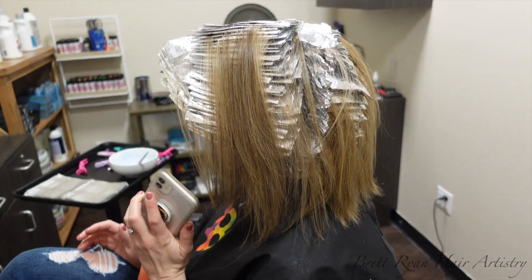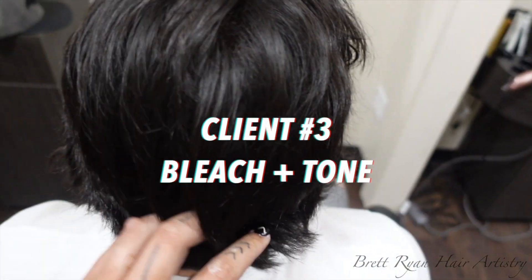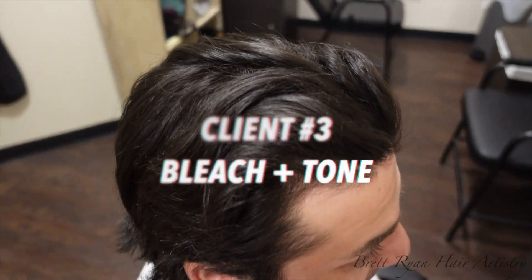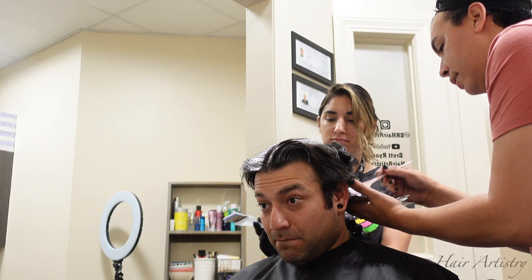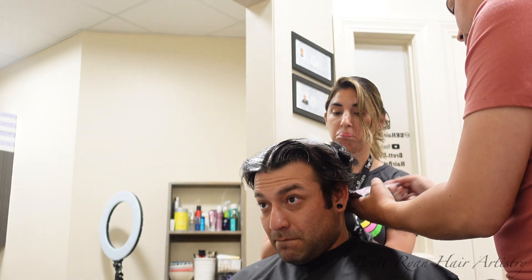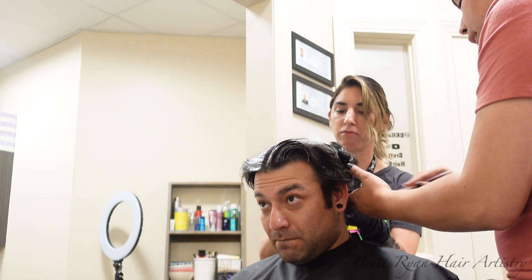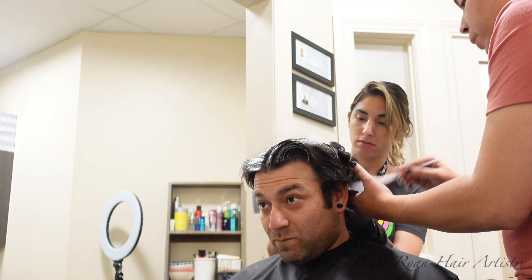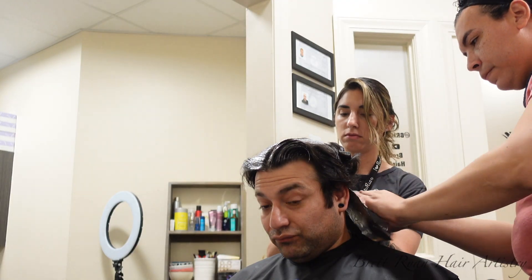I finished up Sloane's hair and let her process for roughly 45 to 50 minutes. Then her husband came in. This is Sloane's husband and we are going to do everything we can to take his natural level 2 soft black color to a beautiful platinum blonde. I can tell you right now, it did not happen in one session, but we did get a really good lift.